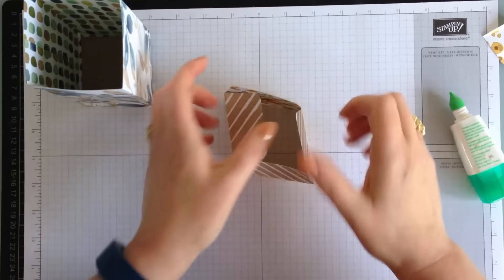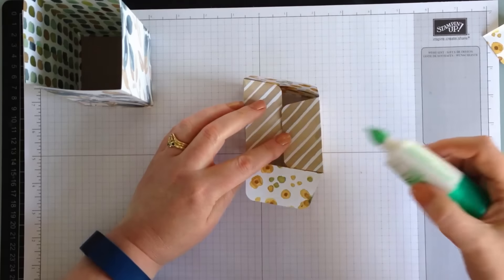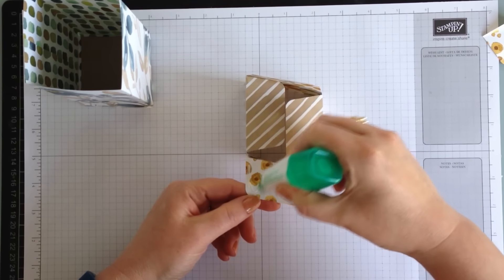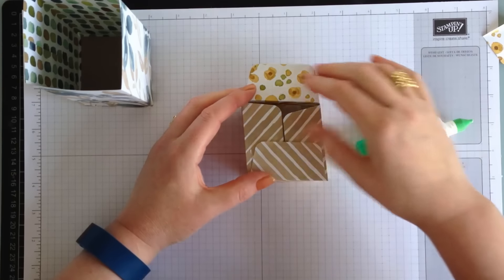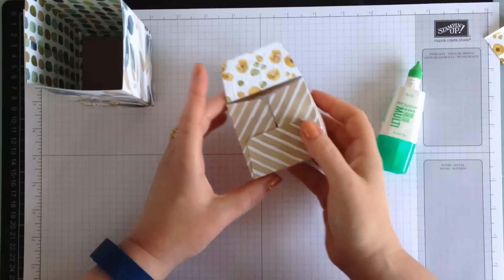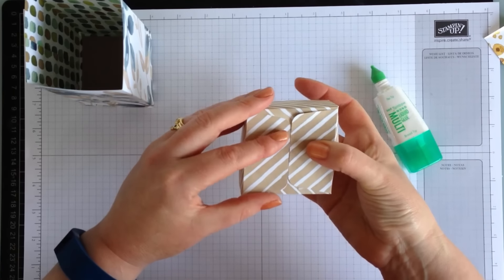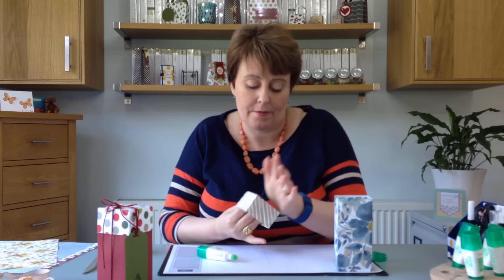We'll make the lid now. Find where the back is - so that's going to be the front. Fold those two pieces down first, and then this way. It only just meets in the centre, so just take your time when you're gluing it to make sure you're pushing everything together so it meets and you don't have any gaps. Just ease it together. There we go - it will stick. Perfect.